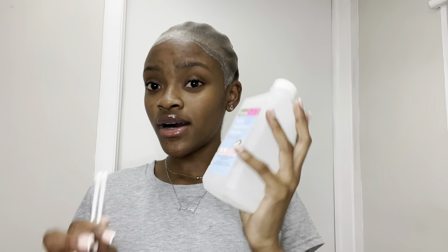Alright, the wig cap is on. Now I'm going to use a little bit of alcohol and ear cleaner to clean around the hairline — clean it up from any excess glue that got on my skin, so there's no difficulty when I start to lay my lace.